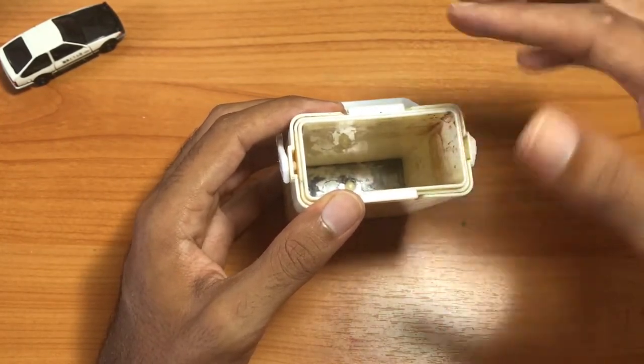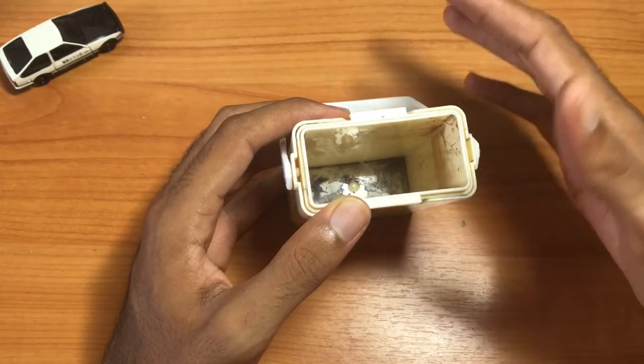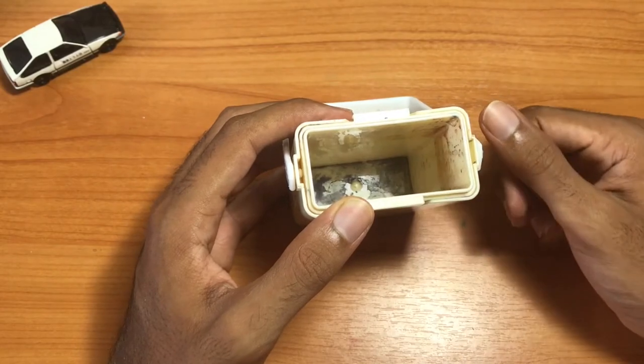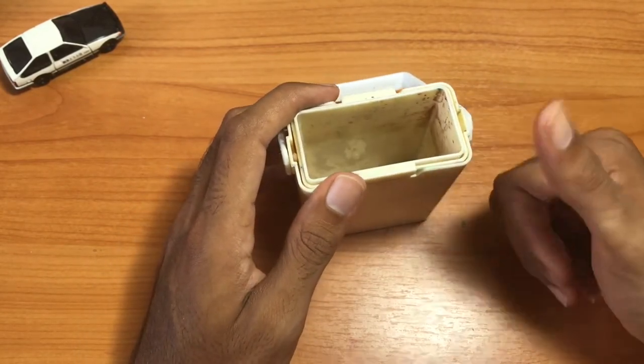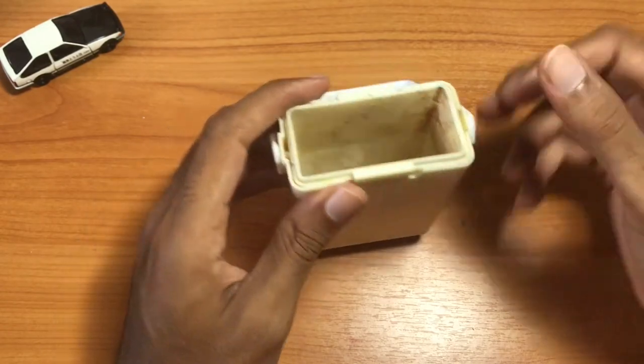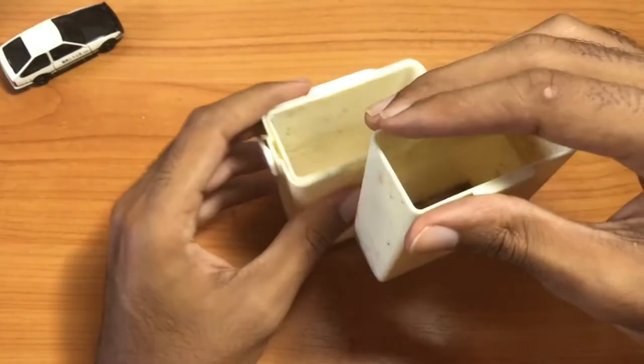I'm going to talk about some of the pluses and some of the things I don't really prefer after using it for a while. One of the things I really enjoy about this is that it's collapsible, so let me open it up for you.